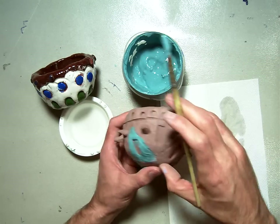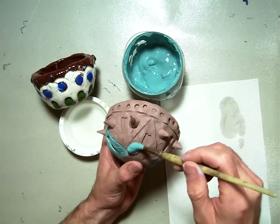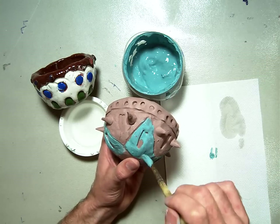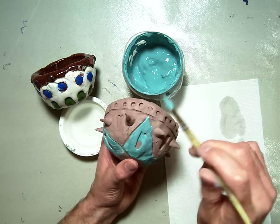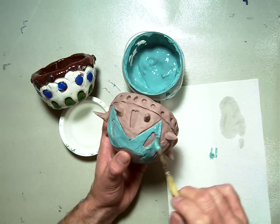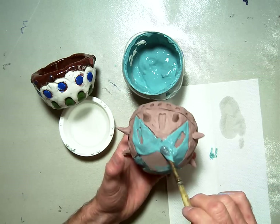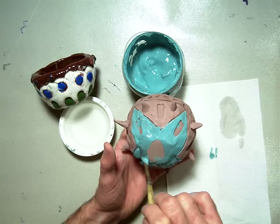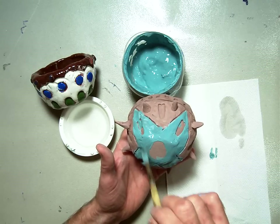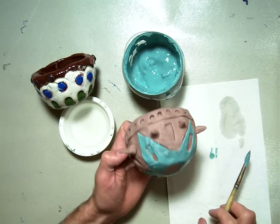I'm going to start painting in the bottom triangles of my pattern. On this one, I'm going to use turquoise for the bottom part of those triangles. I'm going to paint the bottom — and remember, you should have your name on the bottom. My name is not on the bottom, but yours should be there. If it's not, please ask me to put it on.